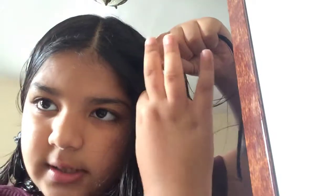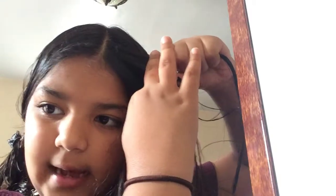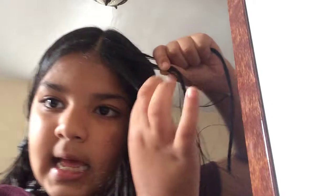It's like a triangle if you think of it. So now you're going to part it into three. This is the outside strand, this is the middle strand, and this is the inside strand. You want to take the inside strand and put it under the middle strand.